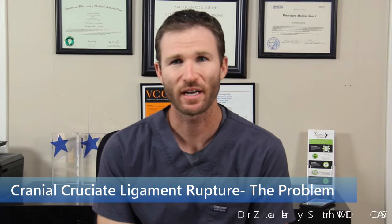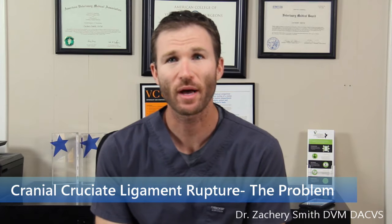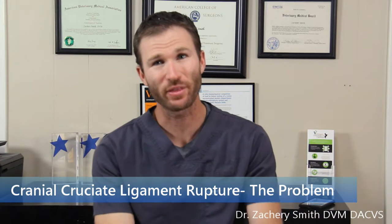My name is Zach Smith and I'm a small animal veterinary surgeon. Today we're going to talk a little bit about the cranial cruciate ligament, which is a ligament found within the knee, and we'll also talk about the TPLO procedure a little bit later.